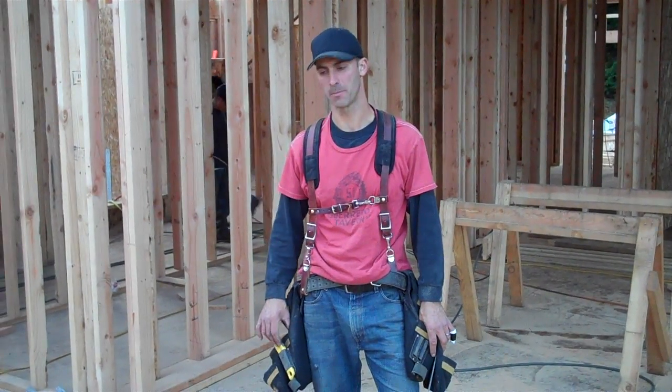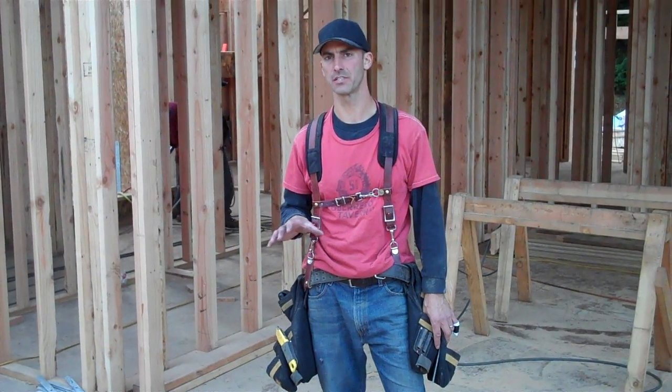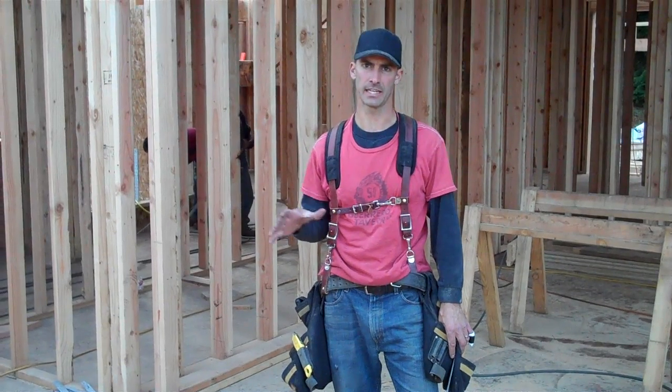Hey guys, Tori from McKennaville. This is part three of our series on building, calculating, and installing stairs.